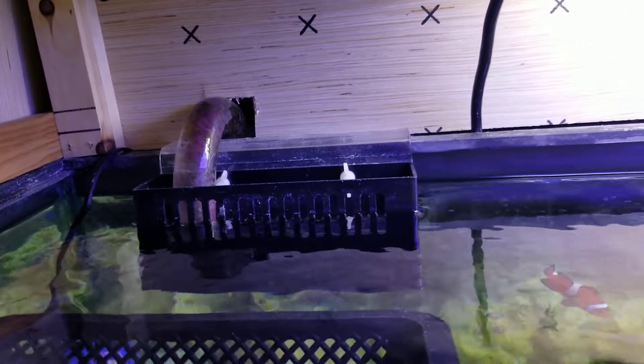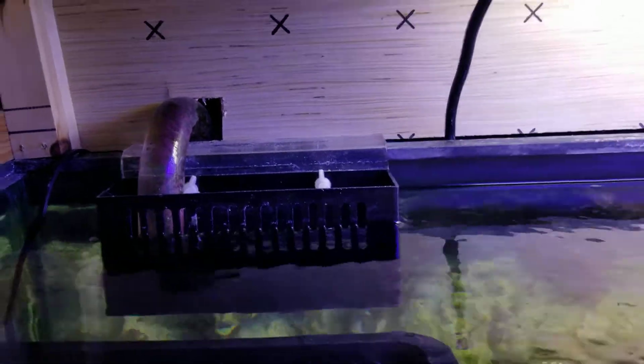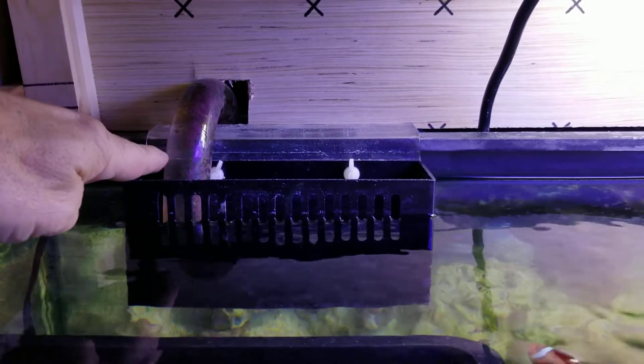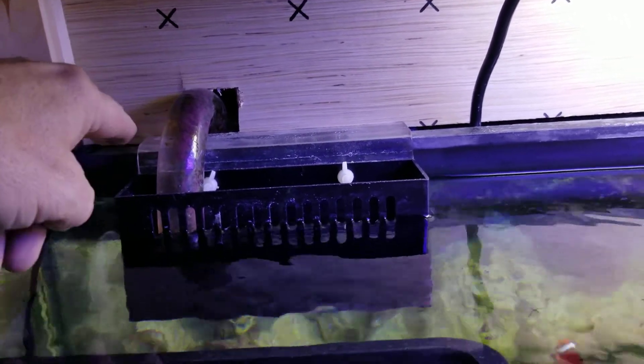Here's my hang-on-the-back skimmer or overflow box. Of course you have to adjust it to the height where your sump won't overflow. I took a marker and marked my sump so I know my maximum water level that I want, and it still gives me a few more gallons of buffer.